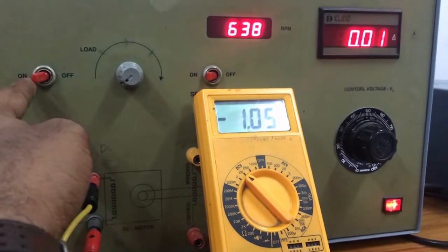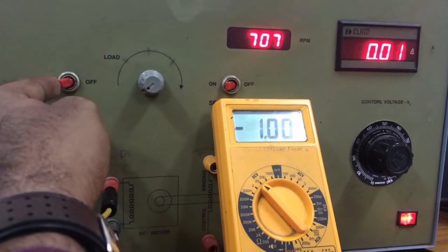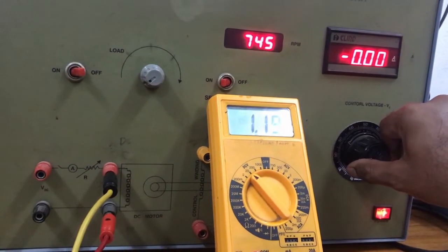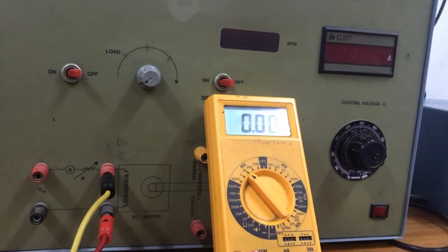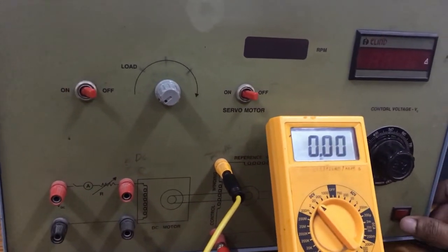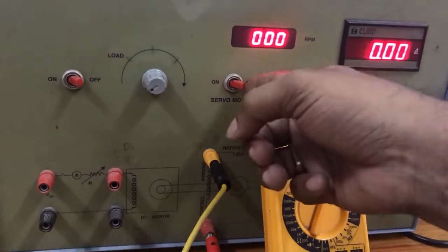Similarly, we are going to repeat the experiment for different values of control voltage. Decrease the load, switch off the load terminal, then decrease the control voltage to zero, switch off the servo motor, and then repeat the same procedure for a control voltage of 100 volts.